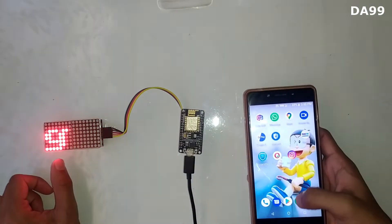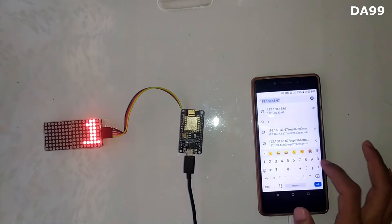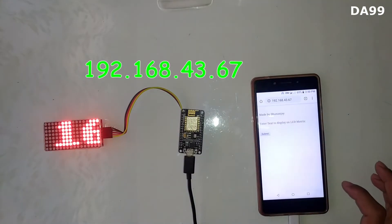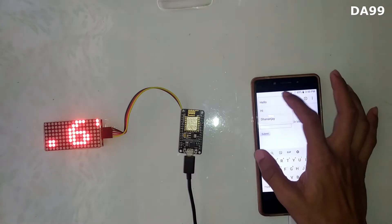It will show you one IP address. You can type this IP address in your browser — that is 192.168.40.67. It will open one HTML page where you can type any message you want.